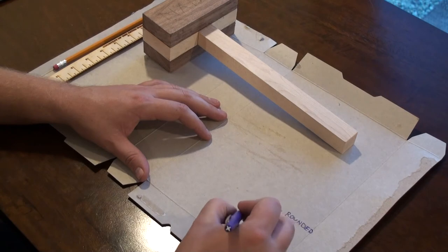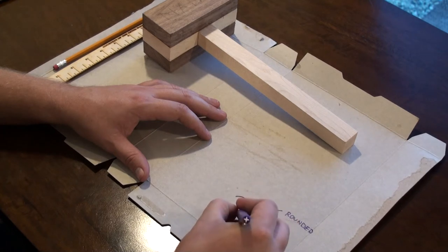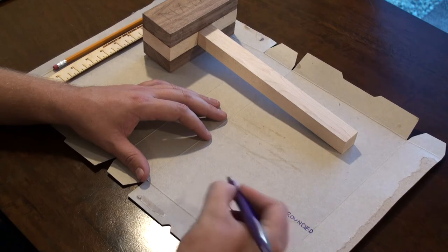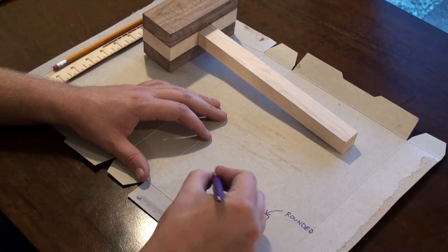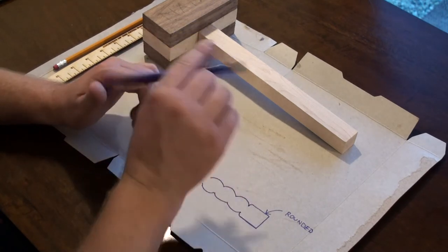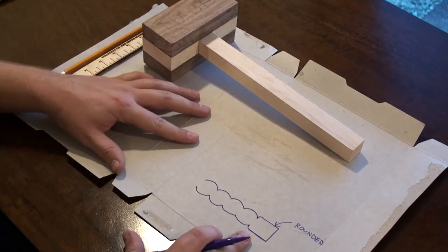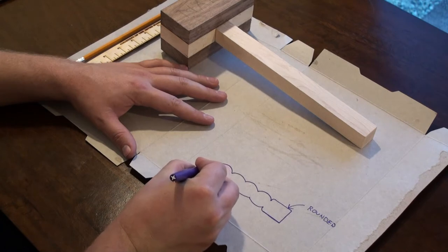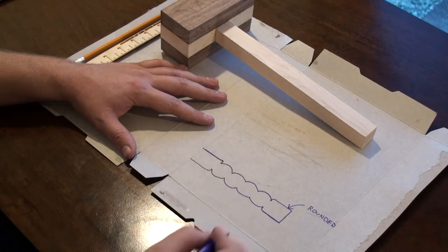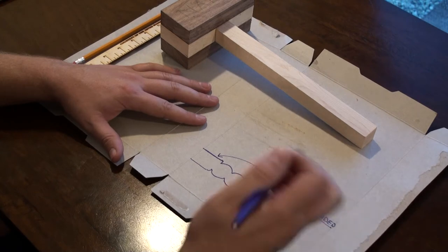I can't go too deep since I don't have a ton of material, but I can go a little bit. Then I want small rounded pieces for the grip — I'll do four of those for my hand size to get a good grip. Then we'll do the same transition out of the piece, going back to a straight rounded section at the bottom.